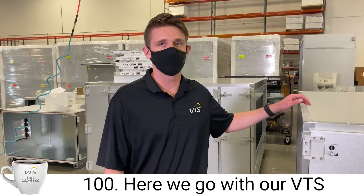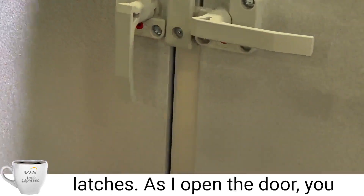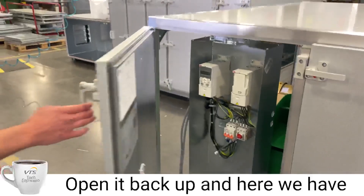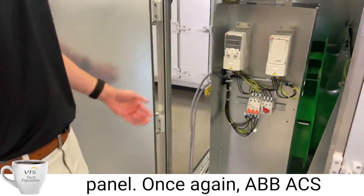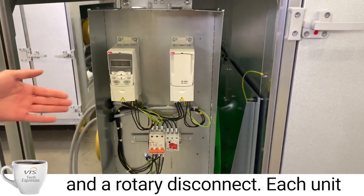This is an AVS 100. Here we go with our VTS latches. As you can see, as I open the door you can see that compression release. Open it back up and here we have another example of our control panel — once again ABB ACH 320s, as well as circuit breakers and the rotary disconnect.